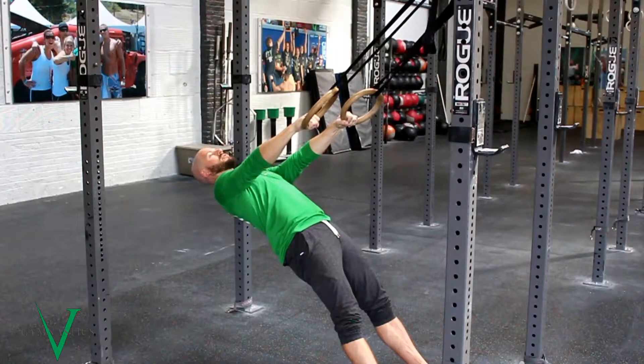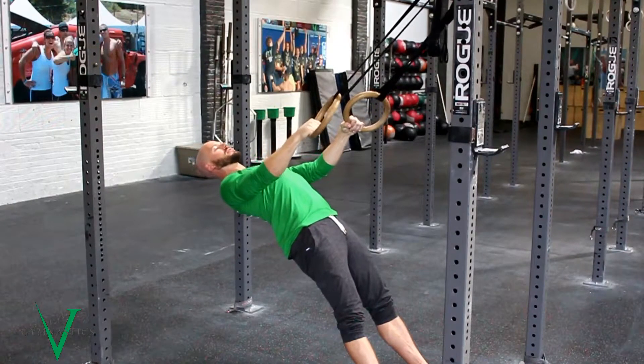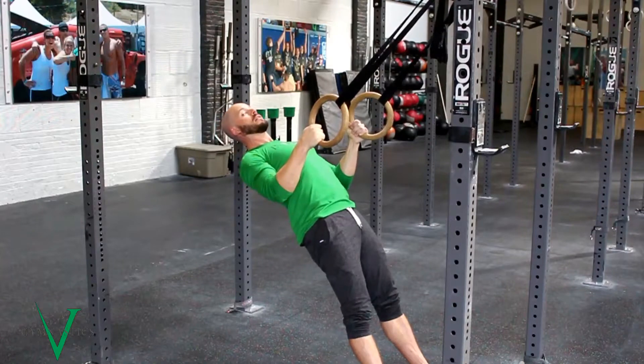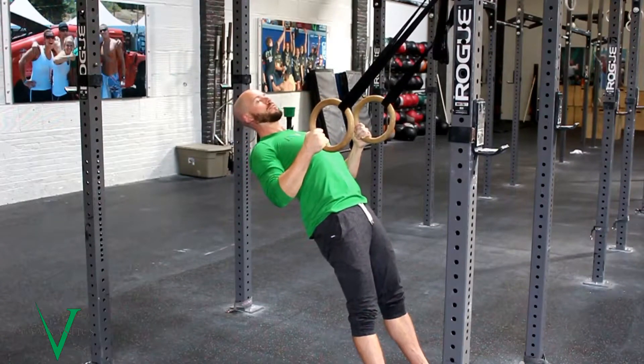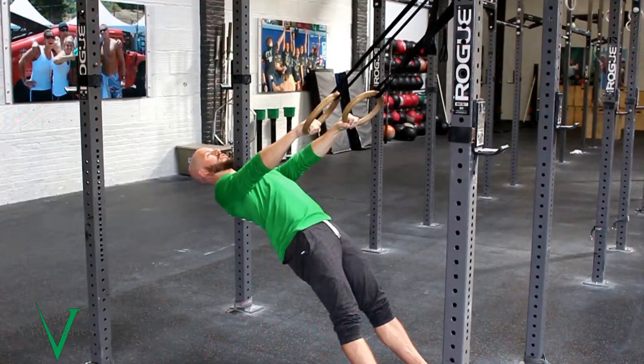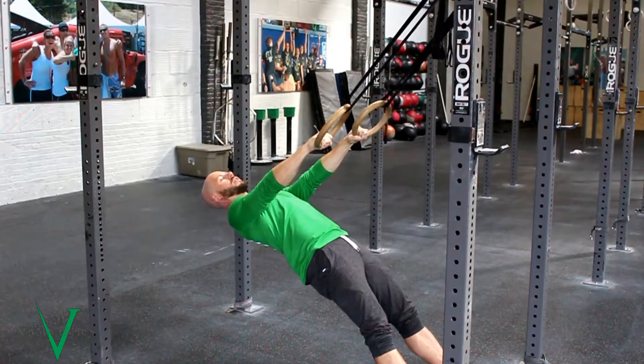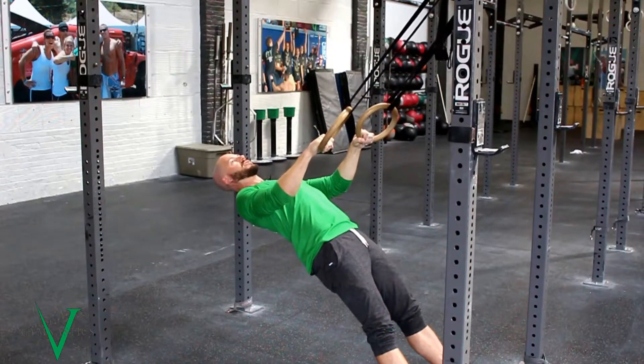From here, I'm going to squeeze my lats down, keeping my shoulders away from my head, and then slowly pull my elbows down toward my ribs and up. As I go back down, I'm going to make sure that I'm not losing tension. Now if this is a little bit easy, you can lean back more. But again, we're going for positioning, not maximal strength.